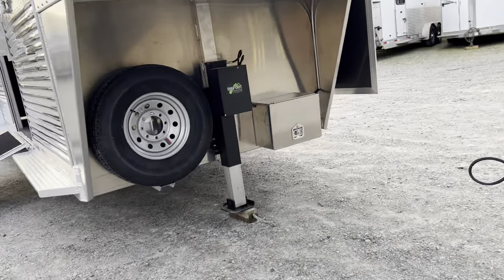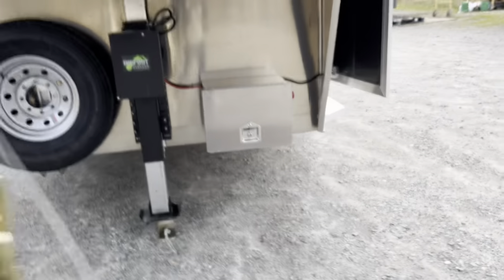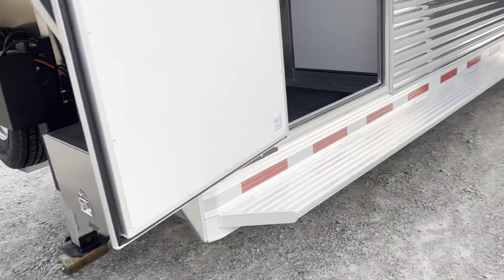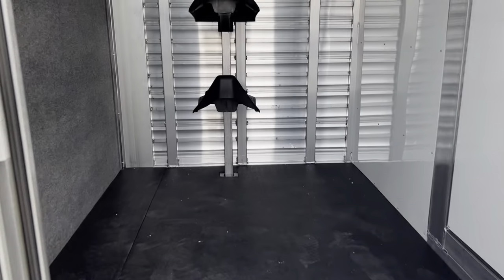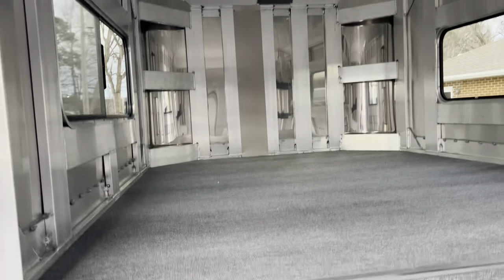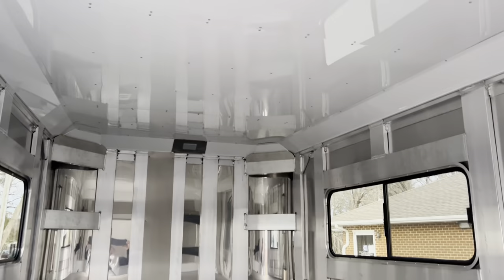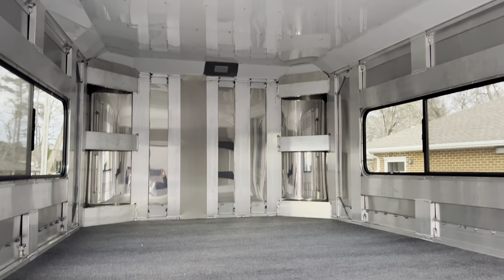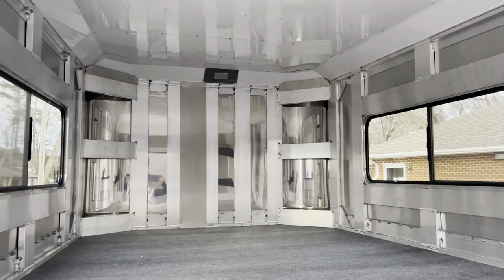There's a Bigfoot hydraulic jack, and the deep cycle marine battery is located in the battery box. In the five-foot dressing room you have four adjustable saddle racks — you can pull the whole pole out and remove saddle racks — plus bridle hooks. The Atom trailer has a huge nose with tons of storage space. The entire trailer features an insulated ceiling: all 21 feet of horse area, the five-foot dressing room, and the full eight-foot nose space.